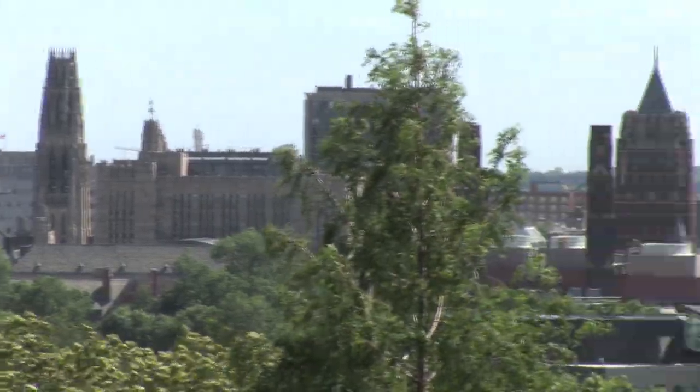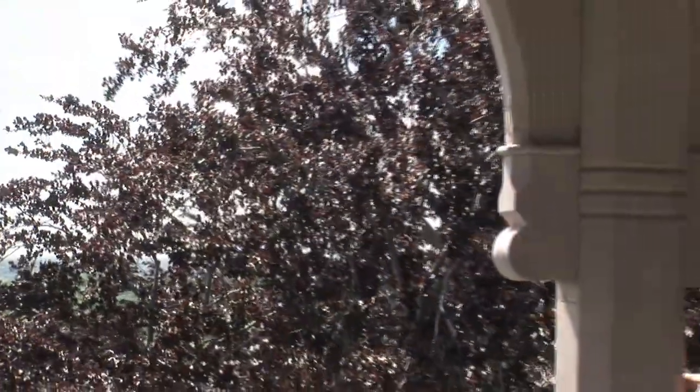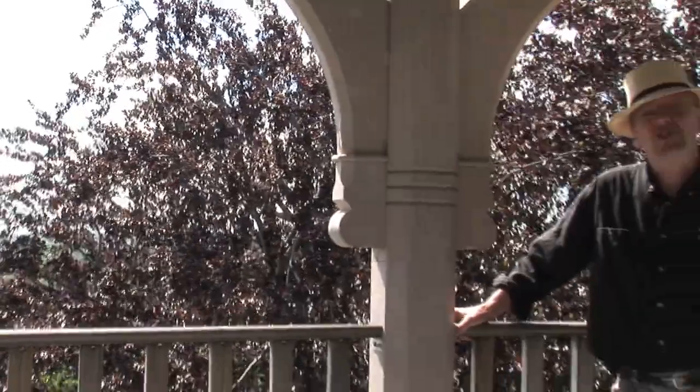We're standing at the top, the widow's peak if you will, of Marsh Hall on Yale University's campus. This is the home of the first forestry school in the United States.